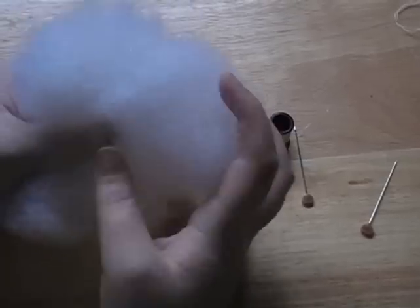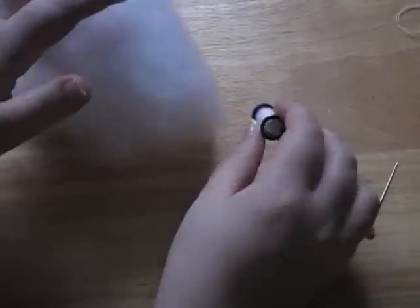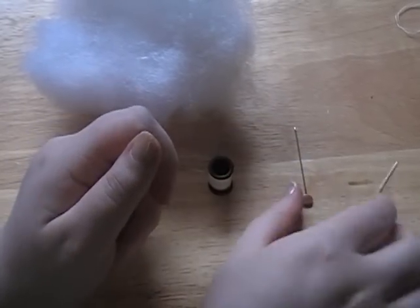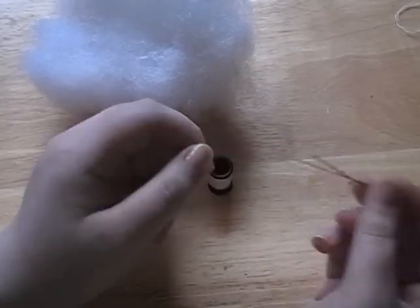You will also need some stuffing — I use polyfill — some cream thread, but this is optional, and some pins, which is also optional.